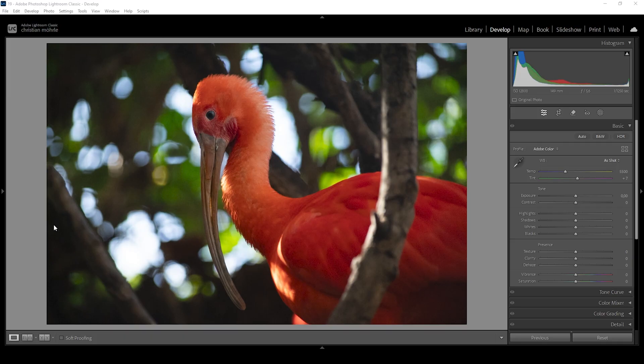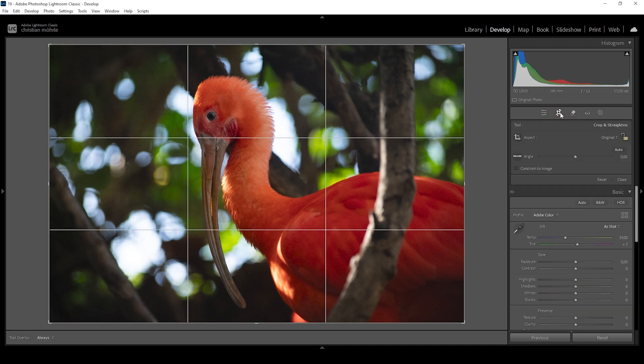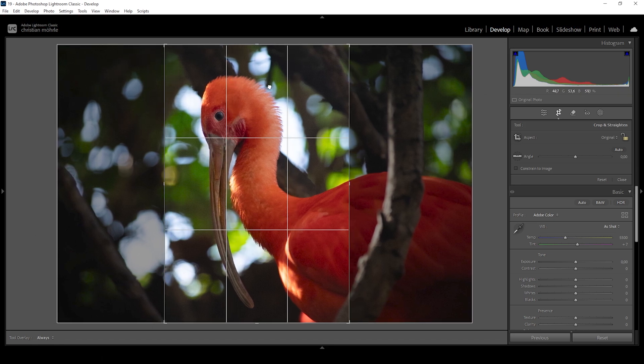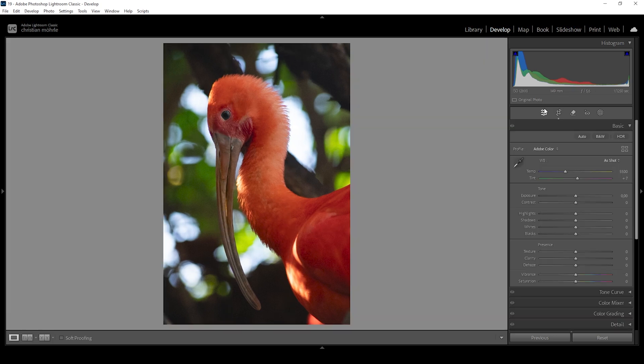Here we have the image in Lightroom. The first thing we want to do is to crop the image because there's a huge area around the subject which we really don't need. So let's go into the crop overlay and flip the aspect ratio to get a portrait image by hitting the X button. This will nicely flip the crop. Now let's place it more neatly — I want the eye right on this line.